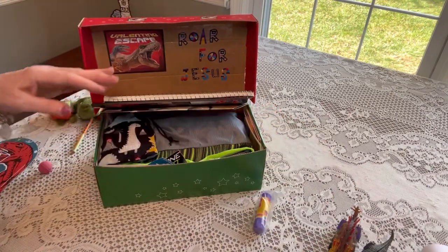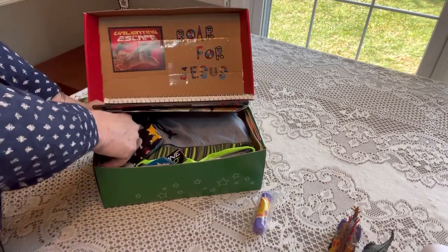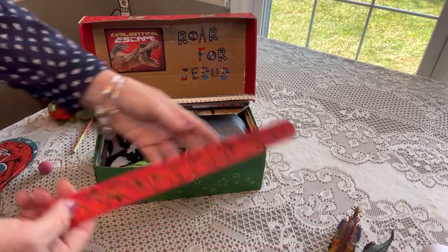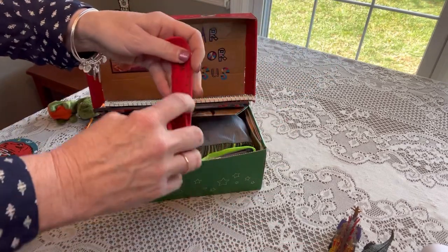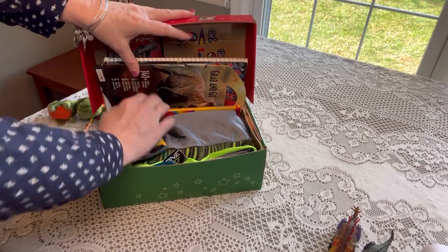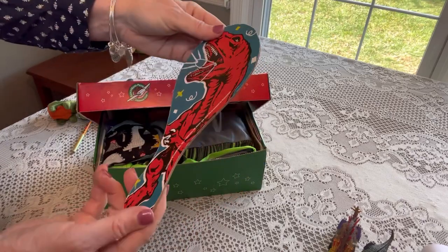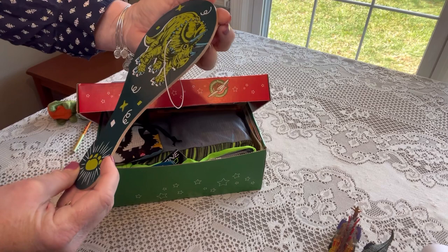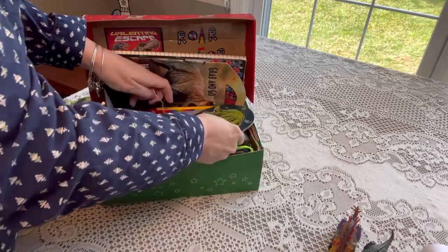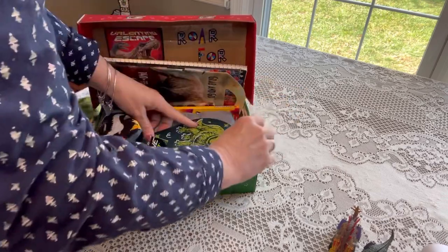He has a package of crayons from Dollar Tree — sliding that in on the side. A glue stick goes in that little hole. I got him a roll-up ruler from Walmart that has dinosaurs on it — tucking that in right there. He also has a paddle ball with a T-rex on one side and a triceratops on the other — laying that on top and tucking the ball to the side.